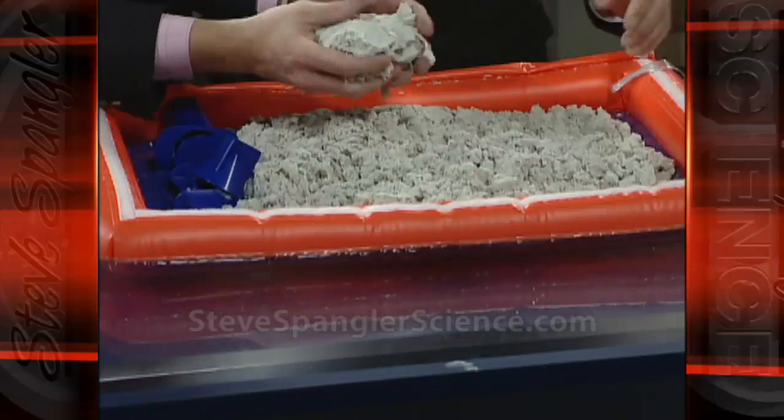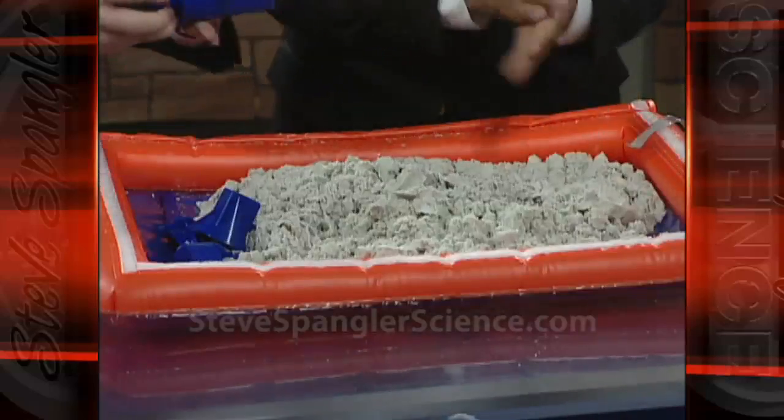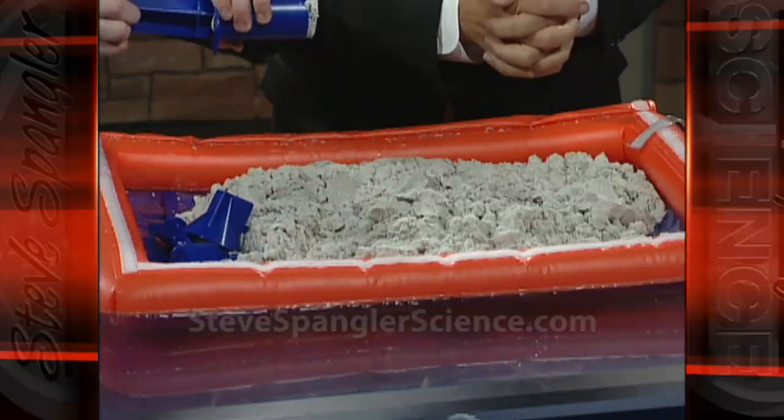So if you squeeze it, look at how it's like a solid. And now when you squeeze it — but watch this. This is the coolest part. You can take this container like this and just kind of pack it down, so it becomes almost like a solid, and now you push it through and watch what happens.